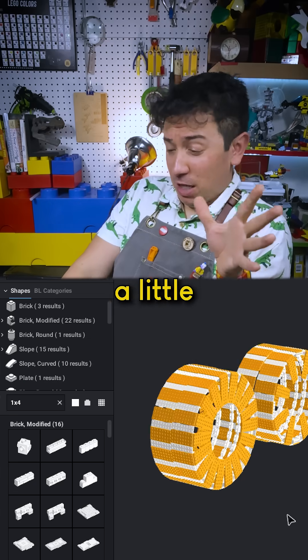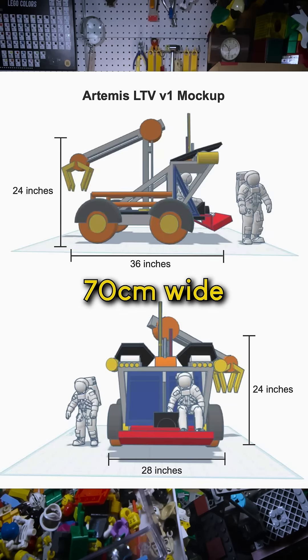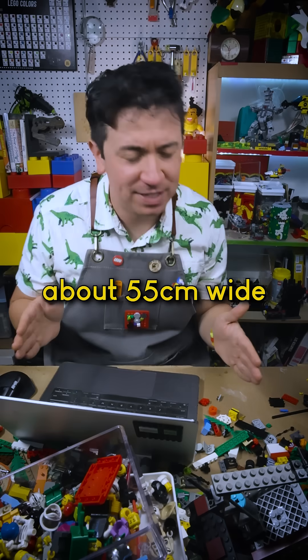But then I found out that this model actually needed to be a little bit smaller. I thought it was going to be about 70 centimeters wide, but it's actually going to have to be about 55 centimeters wide.